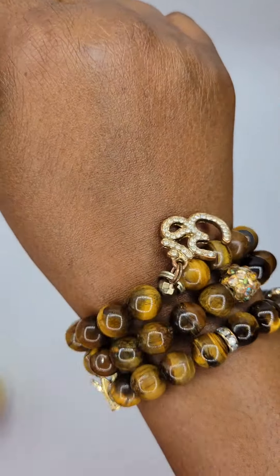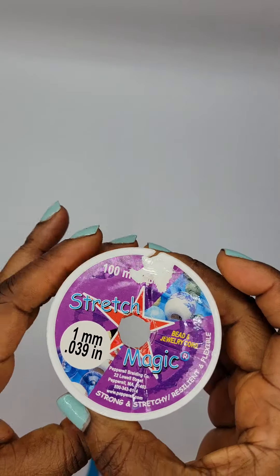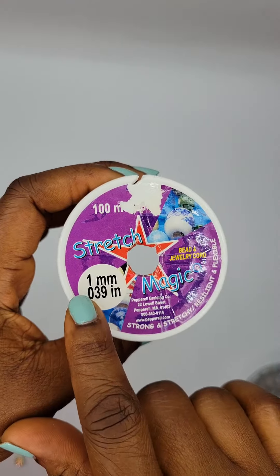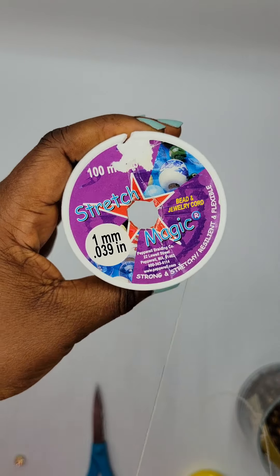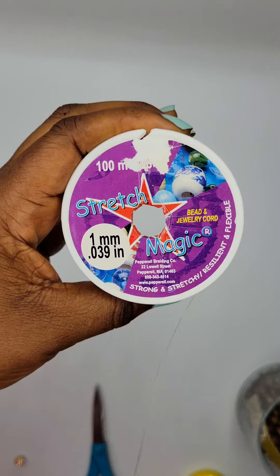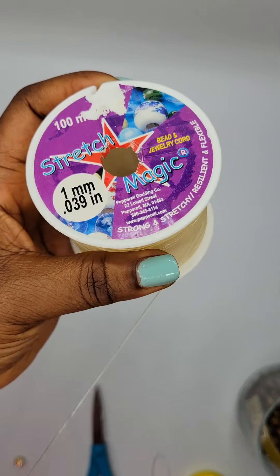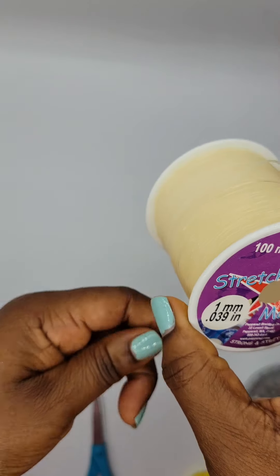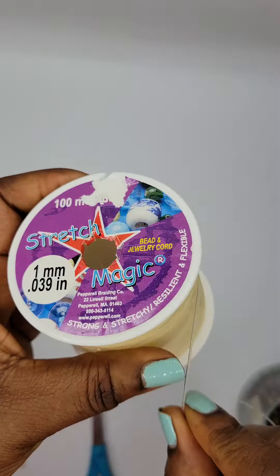So let's get into making this bracelet. To start off your stretchy bracelet, you're going to need stretchy cord. This right here is a one millimeter Stretch Magic cord. I've been using Stretch Magic for a number of years and it has always held up. I've only had two mishaps with bracelets breaking and that's because I did not pre-stretch the cord.